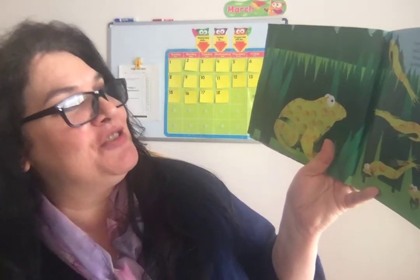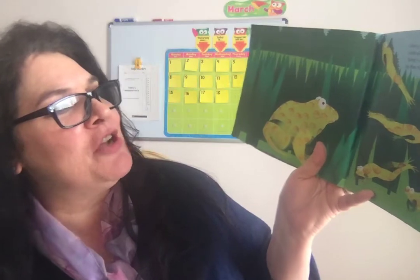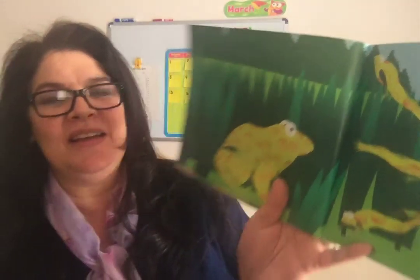Over in the meadow where the grass grows even lived an old mother frog and her little froggies seven. Jump, said the mother. We jump, said the seven. So they jumped all day where the grass grows even. It's the ending sound that's supposed to be the same — it sounds like it doesn't rhyme, but it does.